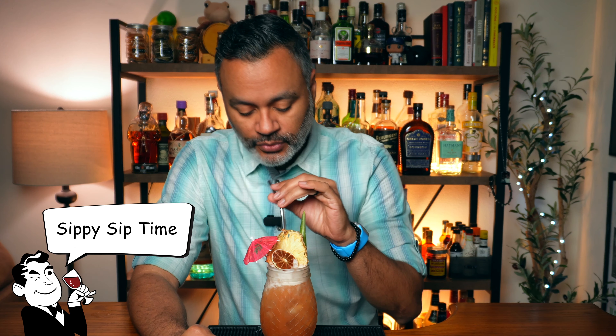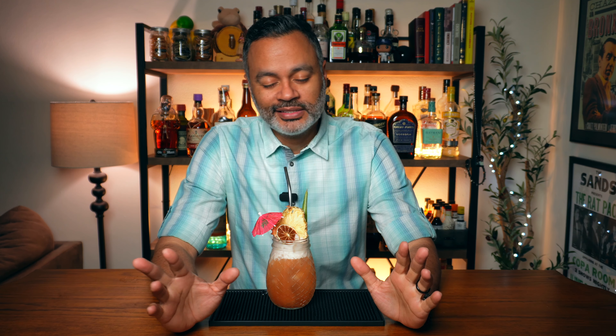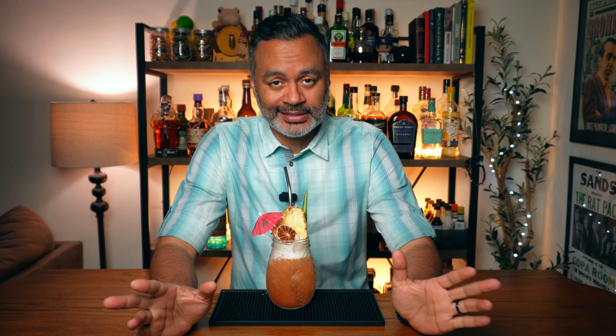Alright folks, let's go ahead and give our Sol y Sombra cocktail a sippy sip. Cheers. The thing about cocktails like this is they taste great at home, but they would taste so much better sitting by the ocean on the beach somewhere, just listening to the waves crash. This is exactly where a cocktail like this takes me.